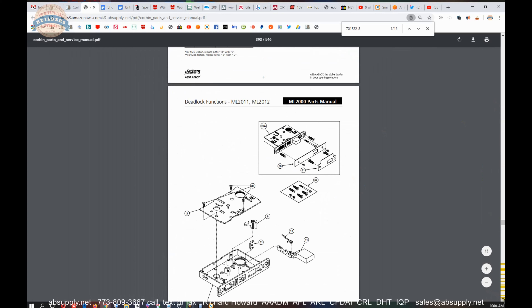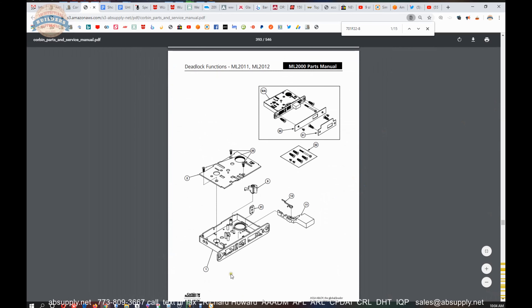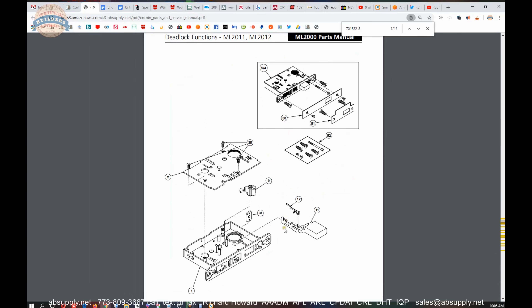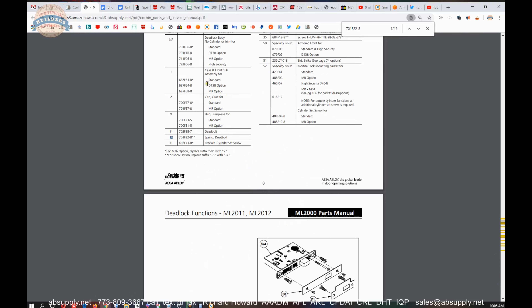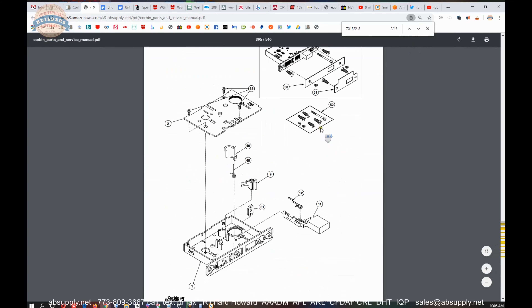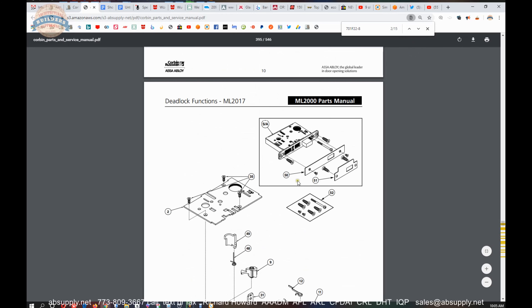I don't know what those functions are without referring to the chart — I just don't simply remember. But looking at it, it tells me it's a deadbolt only. You are going to have your part number 9, your hub turn piece, to hold in a cylinder here. So this is going to be obviously a single or a double cylinder deadbolt only. As you scroll through, you will find the other instances of the other functions that this occurs, and how a 17 is different.